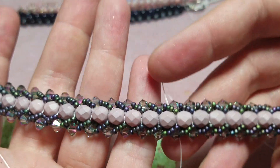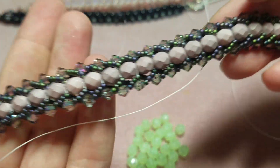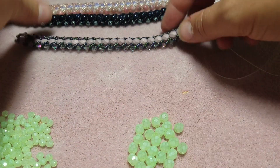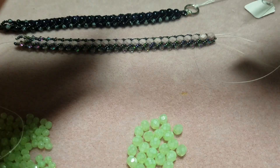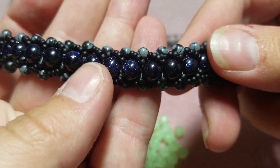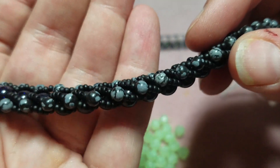Hi guys, this is going to be my first attempt at a tutorial. We're gonna learn how to do the flat spiral stitch. I've made quite a few bracelets — the colors aren't shown up very true on that one, but I've got this one as well, that's a rhodocrosite on the edges and then moonstone down the middle, and then this one which is blue goldstone in the middle and snowflake obsidian on the outside.